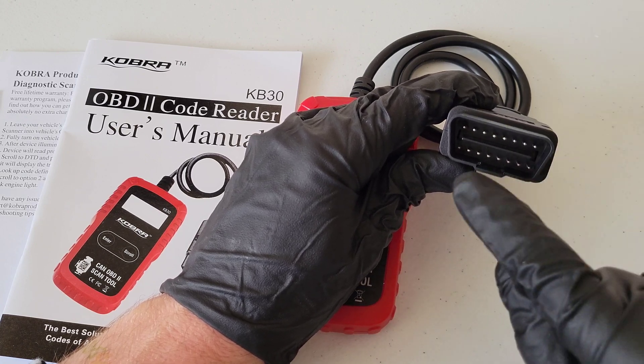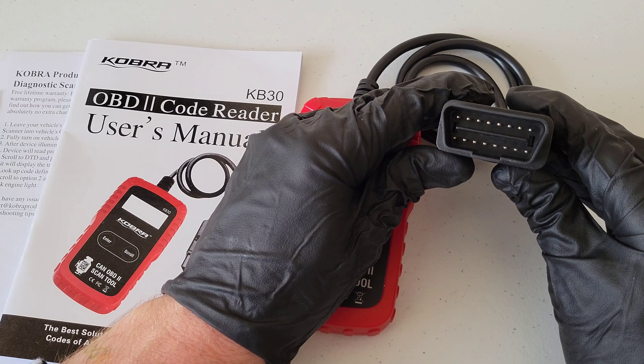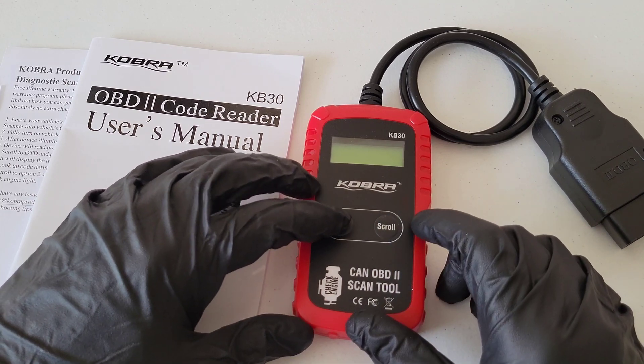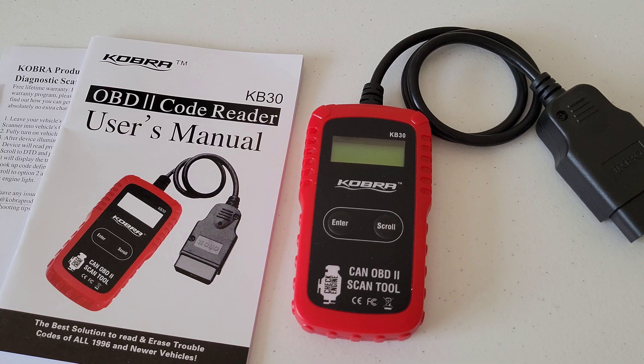You'll notice the top is longer than the bottom and the sides are angled, so this can only fit in one way — just make sure to fit it in the right way. It's got a couple of buttons: one that says Enter and one that says Scroll. Let's go ahead and head out to my 2006 Toyota Corolla. I actually have my check engine light on, so we can test this out and see what's going on. I'll take you through step by step and we'll see how this thing works.